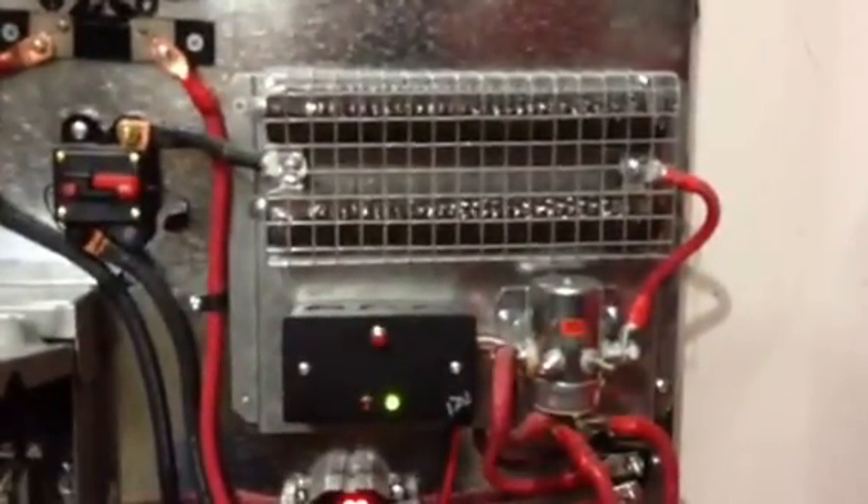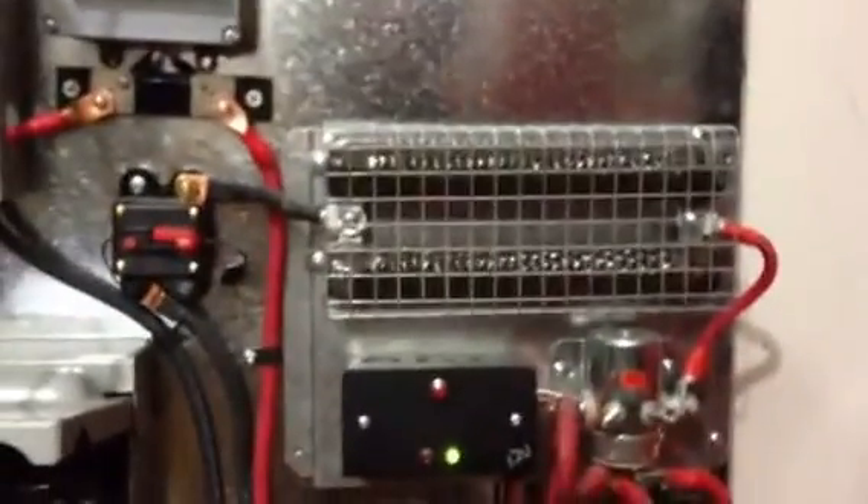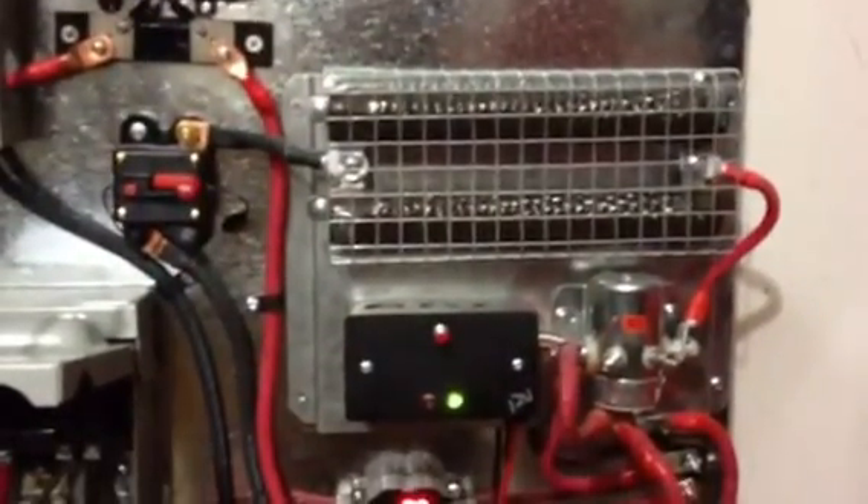There's where it runs in — goes to the disconnect box. This is a charge controller from Missouri Wind and Solar. I can hook solar and wind to it. I have the wind hooked up, and I have solar too — I'll show you.